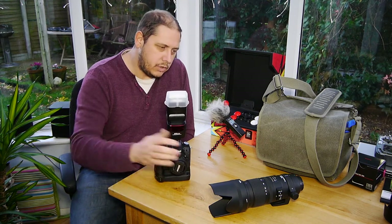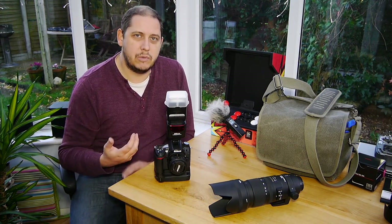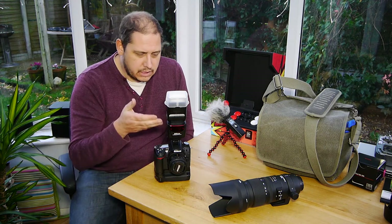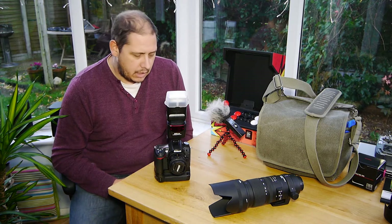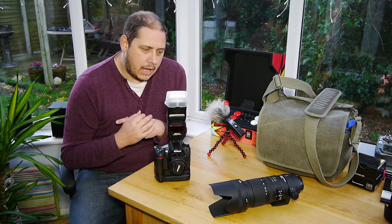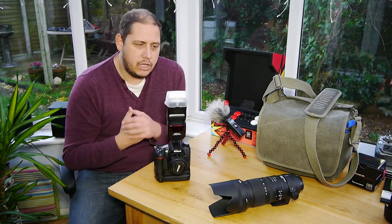I've also got the 70-200mm f2.8 because I was sort of ready for not being able to get too close to the puppies, because you disturb them and as soon as you get near them they're chewing your feet and your trousers and stuff. And I took the SB700 flash, which I ended up using a hell of a lot. It was quite easy and nice to use with the 70-200mm f2.8 lens.